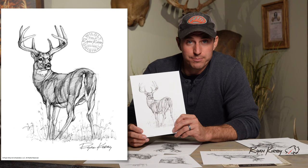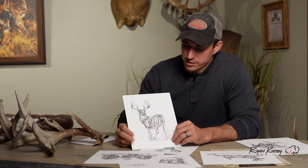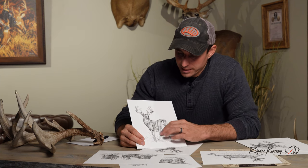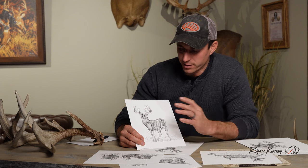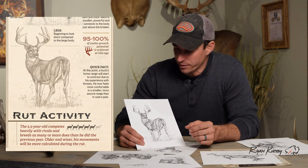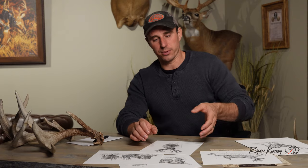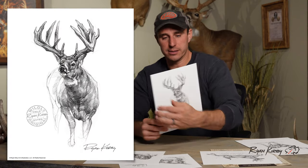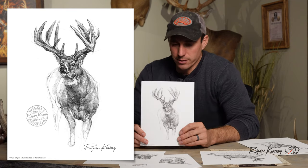This one was something I did back in the day for my sketch daily, and we're featuring it in sketch drop now. It's just a really good quartering shot — I like some of the angles on the buck, and I liked some of the quick, loose sketching and pencil marks I did with this one. That one was also featured in our Growth and Maturity print.